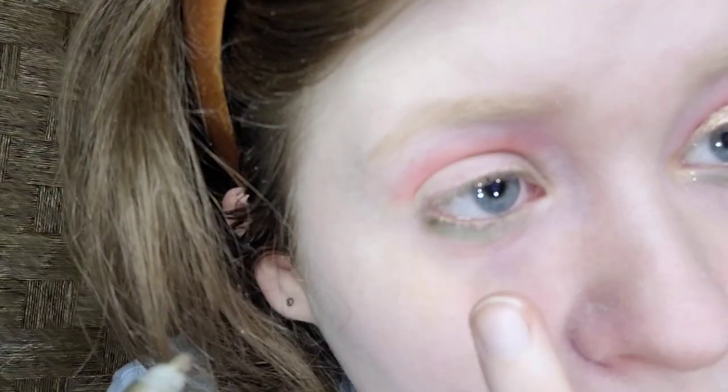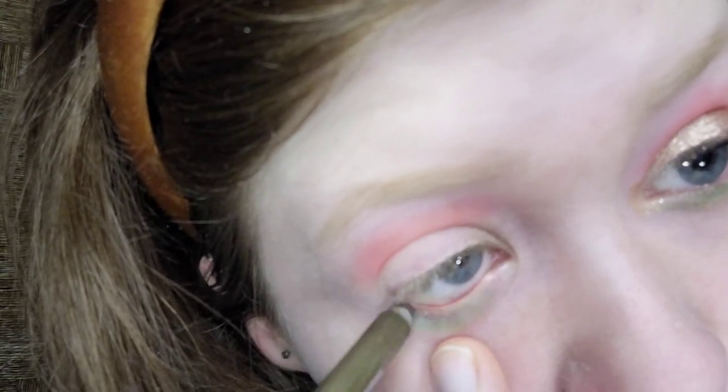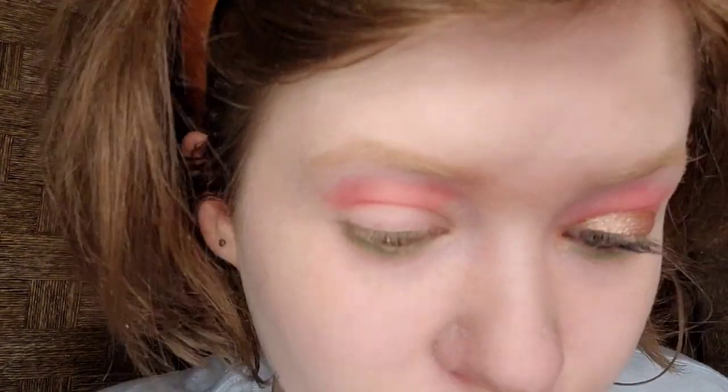I thought this would be appropriate for this type of makeup tutorial. I also have the Rimmel lime green eyeliner, but this is like a darker green — more sultry. I think that looks good and it will give the eyes some definition without going black; it will make my eyes stand out and look bigger.